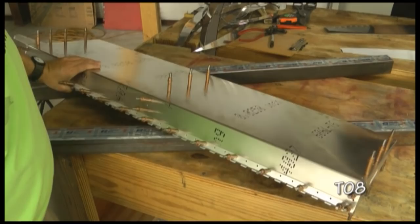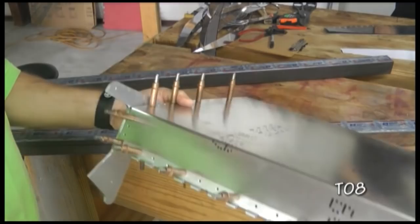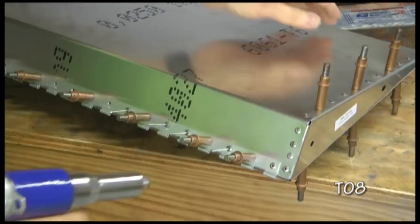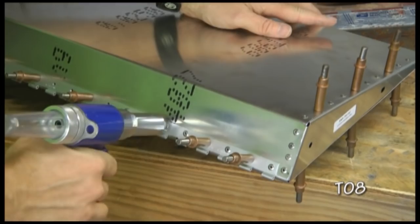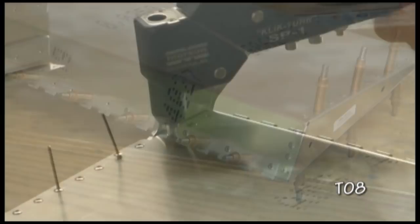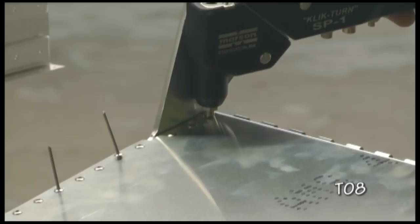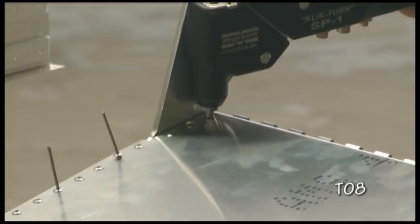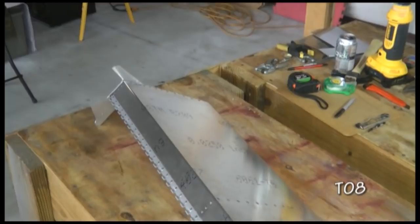We're all deburred and clecoed together, so we're ready for our final riveting. The rivets are essentially all the same as specified in your plans. Here we go. And we have the rudder all riveted.